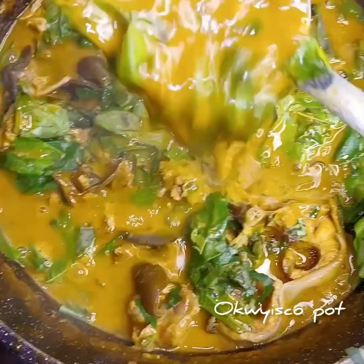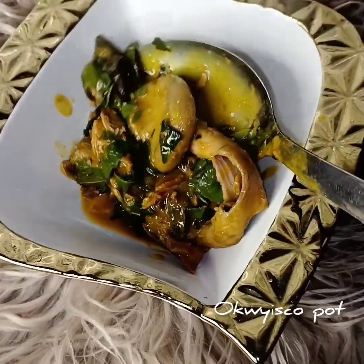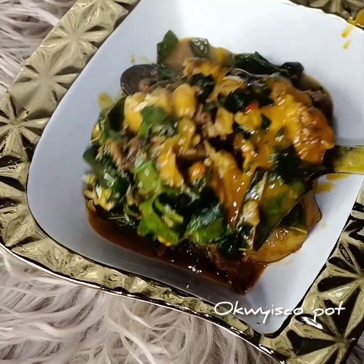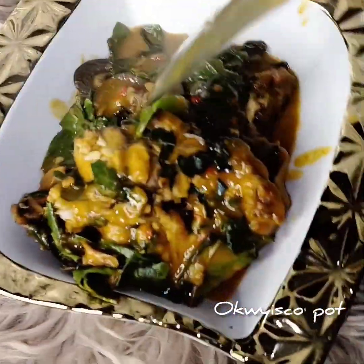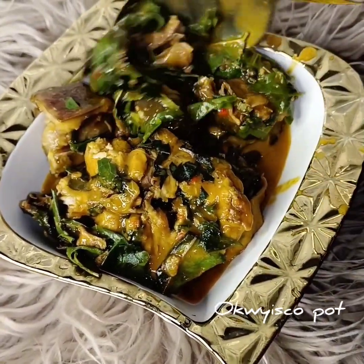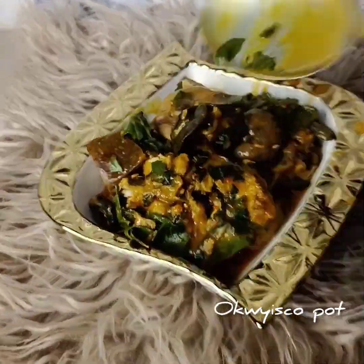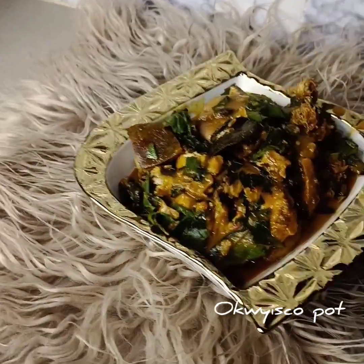Please share this video, like, comment, and invite others to follow. Easter is next week — this is oha for Easter celebration and you can't resist this oha. My oha makes sense! This is what you have. Bye!